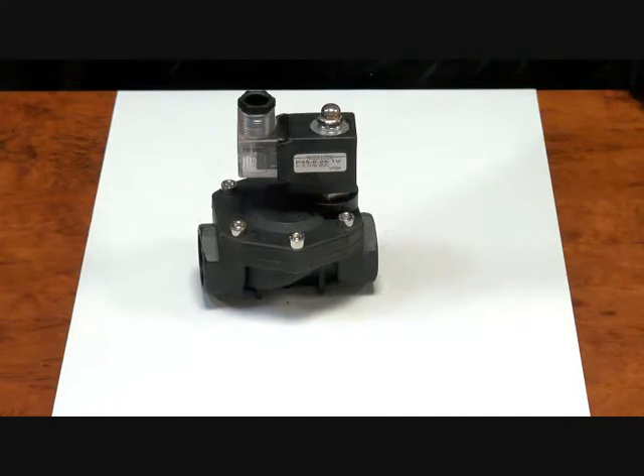Now it's a differential solenoid valve, so these are good for any application where you're going to achieve a differential. Things such as downstream of a pump, mains water, compressed air lines — anything where you've got that differential is okay.